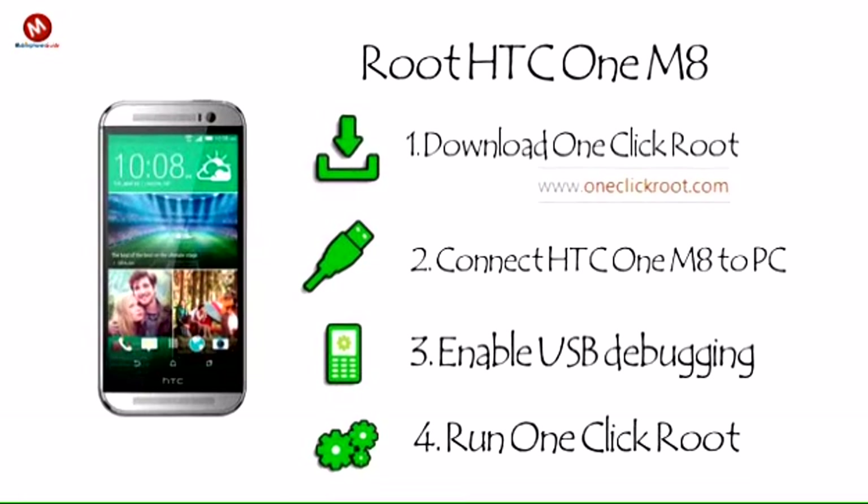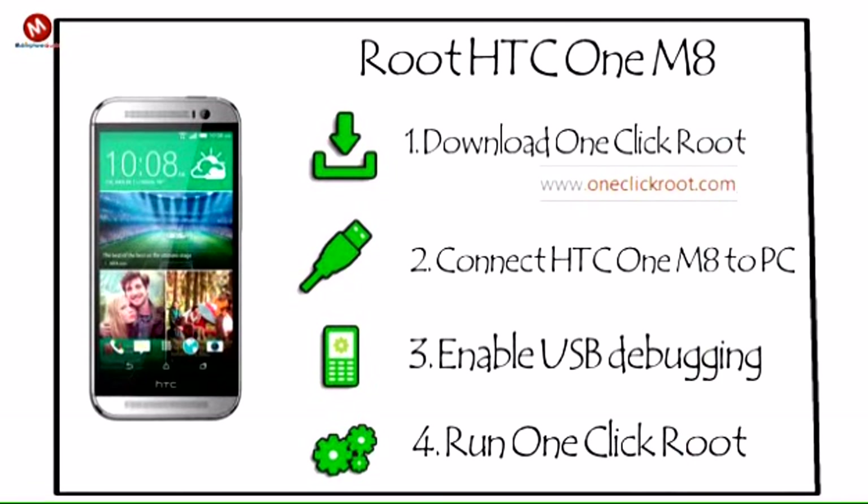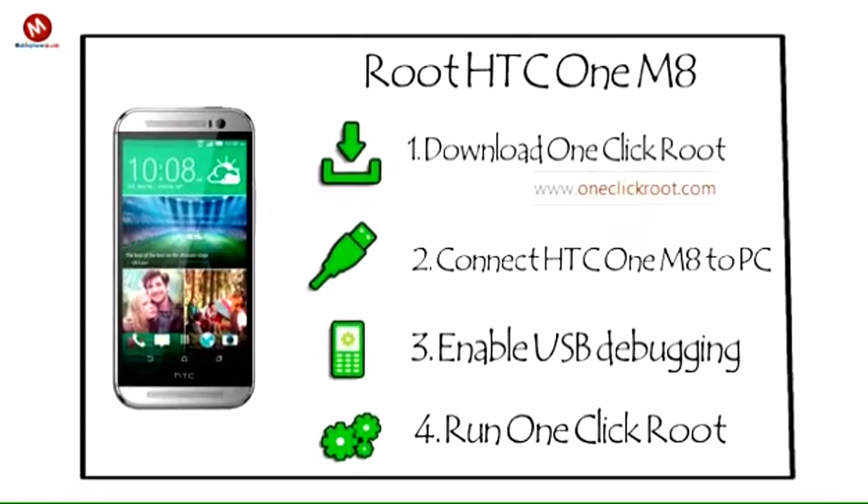That's it. One click root can also perform other operations on your HTC One M8. If you're unsatisfied with your root for any reason, you can instantly un-root your phone. You can also repair a root to ensure everything is working perfectly.